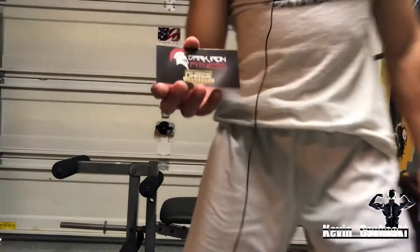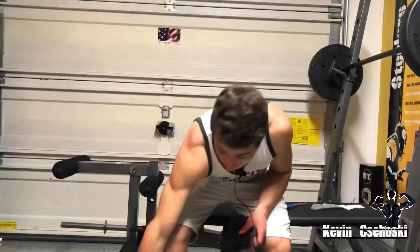The brand I got is Dark Iron Fitness. I'll be honest, I really didn't know what brand to get — I know there are really expensive ones and really good ones, but I was looking for something more convenient and one that I knew would still help my performance and get the job done.